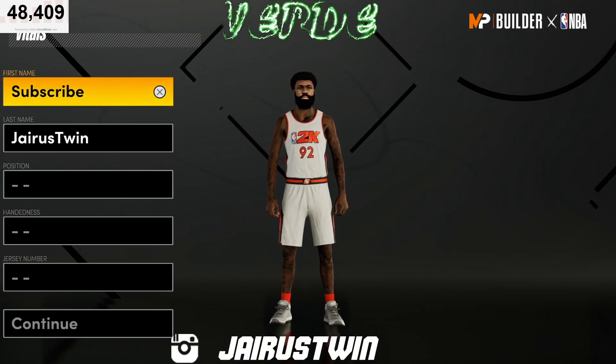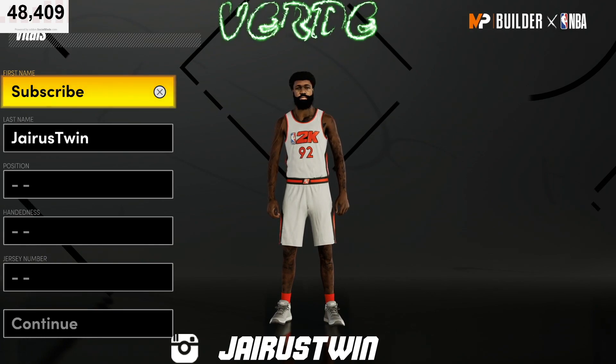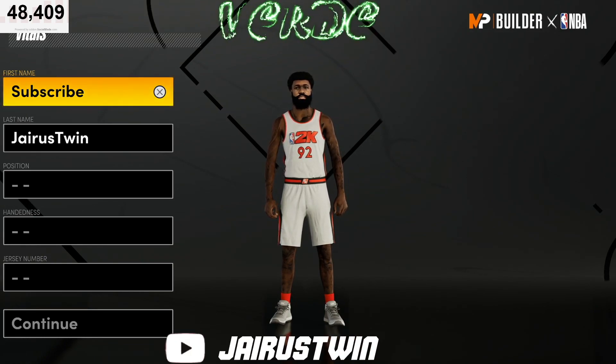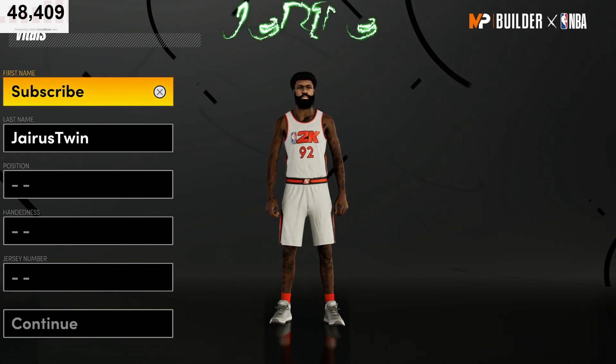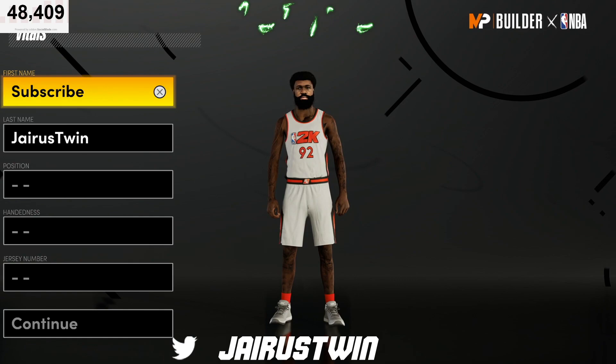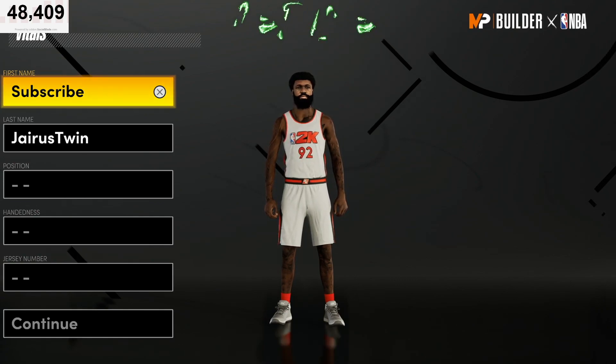It's a power forward build that can do a lot of things well. This build is gonna be kind of like your Chris Webber, your Pascal Siakam — a real solid build. Before we get into it, if you're new to the channel, drop a sub right now.